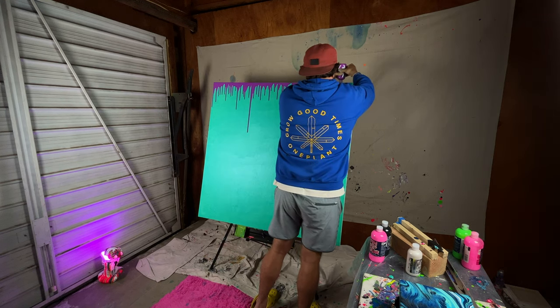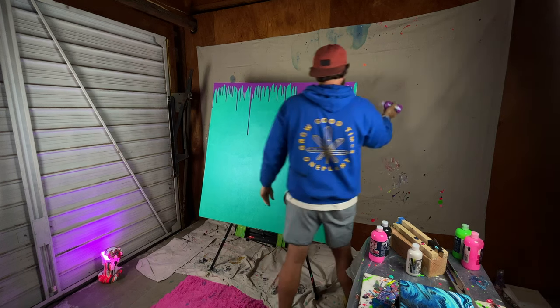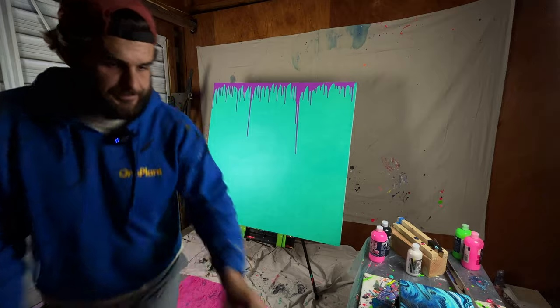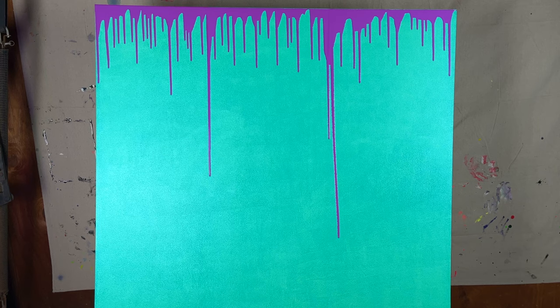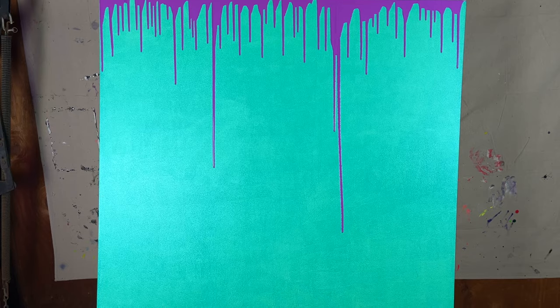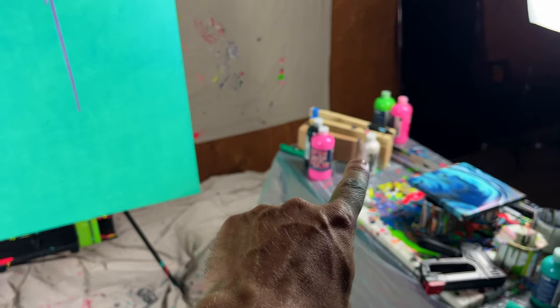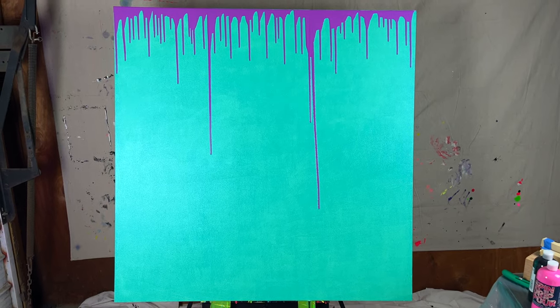All right, this is the tricky part. It looks like I didn't have my canvas straight so they came down at an angle, but that's okay. I still really like the colors. I'm gonna add those colors next — pink and black and then another kind of metallic white color to this, but that's it for now.